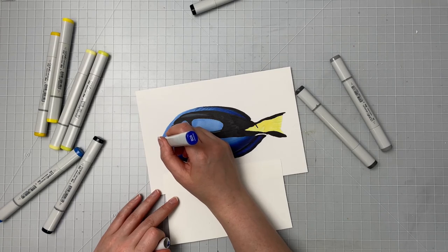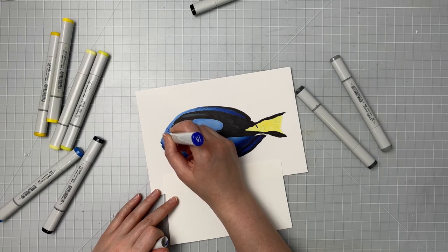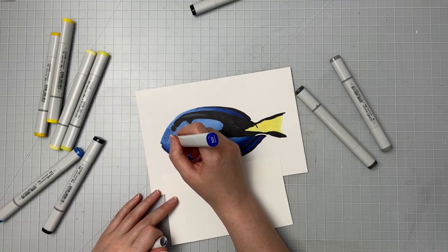Now I'm creating these little dots that are on the front of his face. All I'm doing is taking my B29 and taking the very tip of the marker and just tapping it on the paper ever so lightly. In some areas I'm pressing just a little bit bigger towards his eye, and as I come away from his eye I'm pressing ever so slightly, so I have darker and bigger spots near his eye and lighter and smaller ones further away. I want them to look organic so I'm just trying to be loose and quick with the tapping to create a more organic pattern.